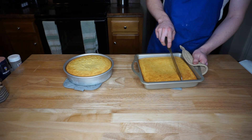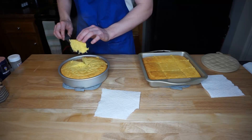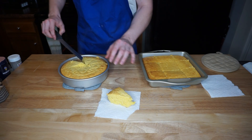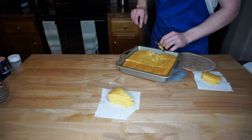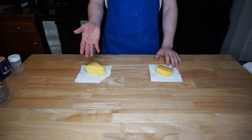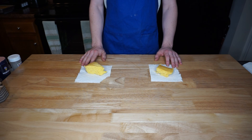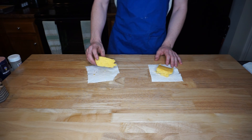Since they're both done, we're going to move on to cutting them and finally getting to try which one is better. The circular one is the one from the box and the square one is the homemade one. So the Jiffy is on the right and the homemade from scratch is on the left.